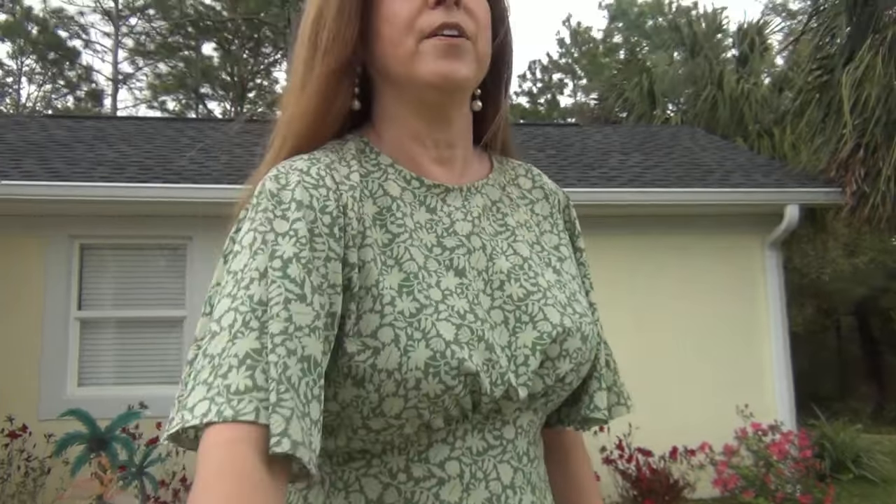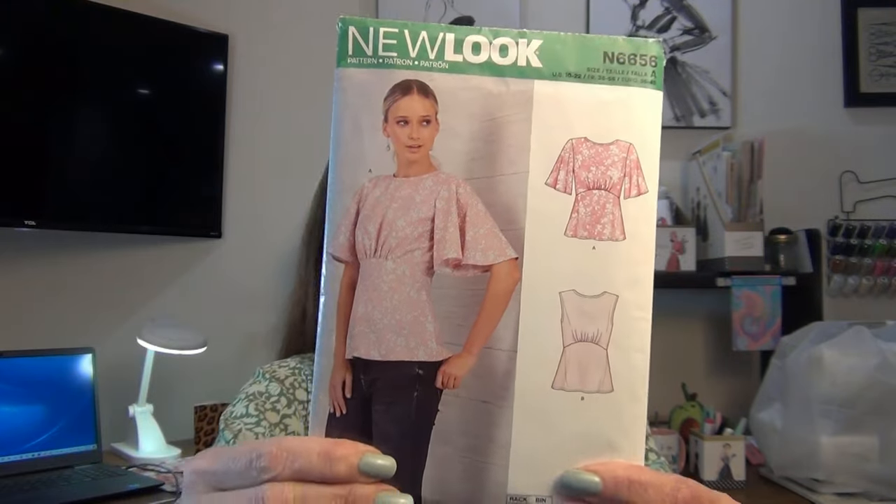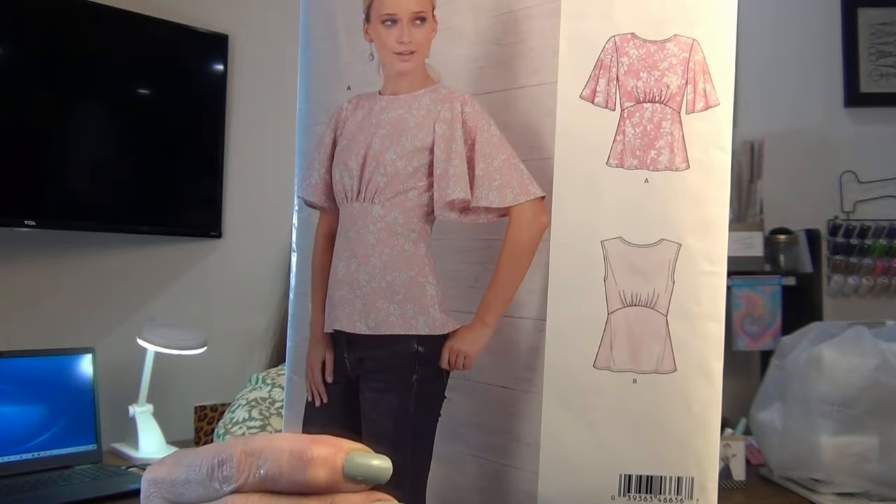I cut a size 16, which is my normal for wovens. In the big four patterns I normally cut a 14 or 16, sometimes a 14, so this one's a 16. New Look 6656 is definitely a thumbs up — I love it. I think it came out exactly like the model's wearing. It has armhole bindings, not facing and not bias tape. For a beginner it might be tricky with the 7-inch zipper and the backless, but I didn't have a problem with it.